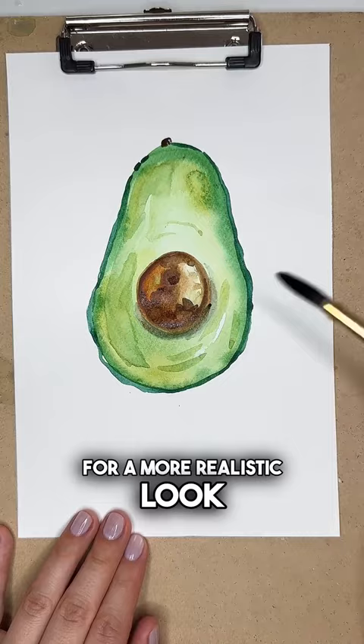And you're done! For more tutorials like this, check out my Dear Art Academy. Happy painting!